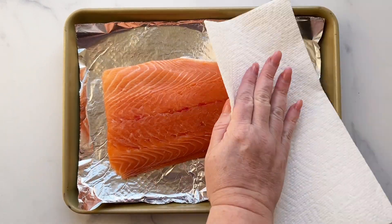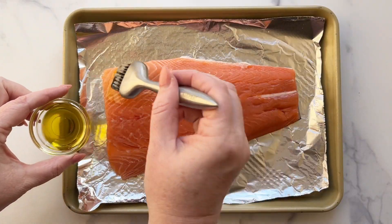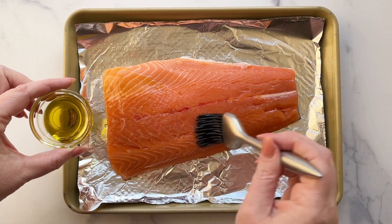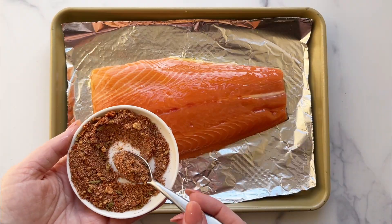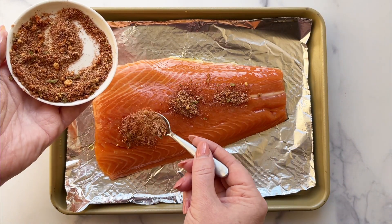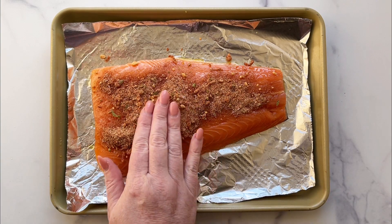Place salmon skin side down on a foil lined baking sheet and pat it dry with paper towels. Then brush it with olive oil. Sprinkle the spice mixture across the top of the salmon and rub it in gently with your hands. Make sure to evenly cover all areas of the salmon fillet.